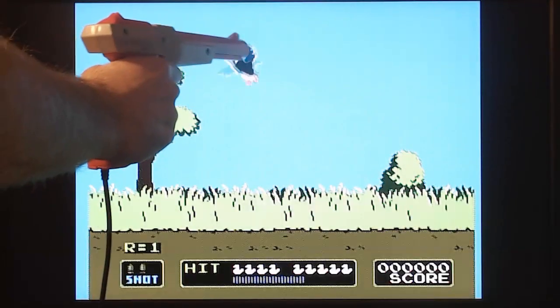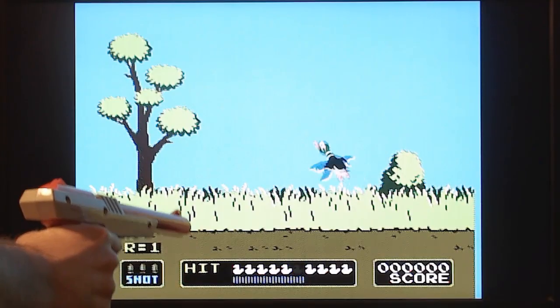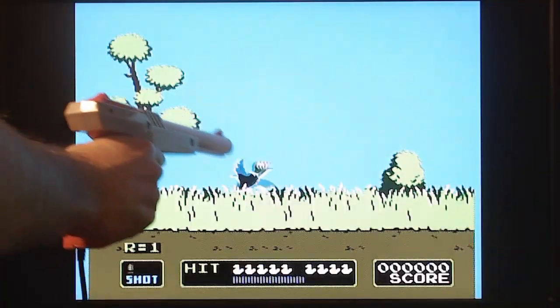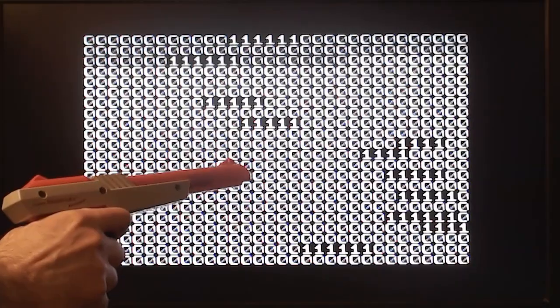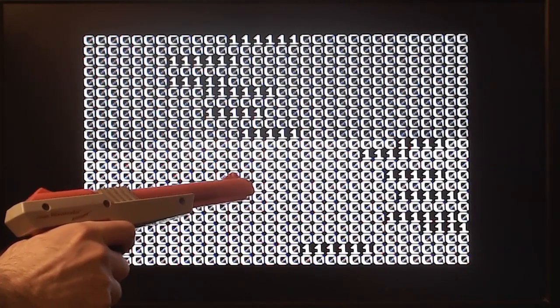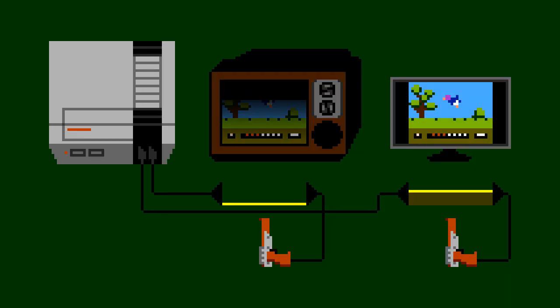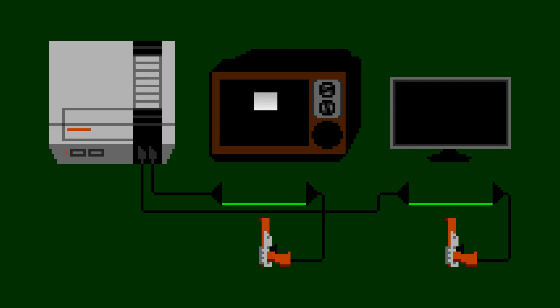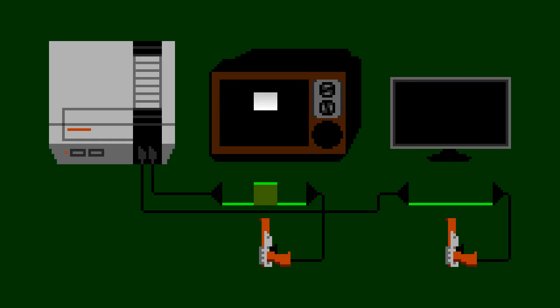A few years ago, I thought maybe I could solve this problem by modifying the software — waiting a few extra frames and checking the zapper a little bit later to account for the delay. I did modify the game, but no luck. That's when I learned about the second issue: the NES zapper can't even see light from a modern television at all. I made test programs to investigate, and discovered the zapper has a built-in filter designed only to see the very rapidly changing light source of a CRT.